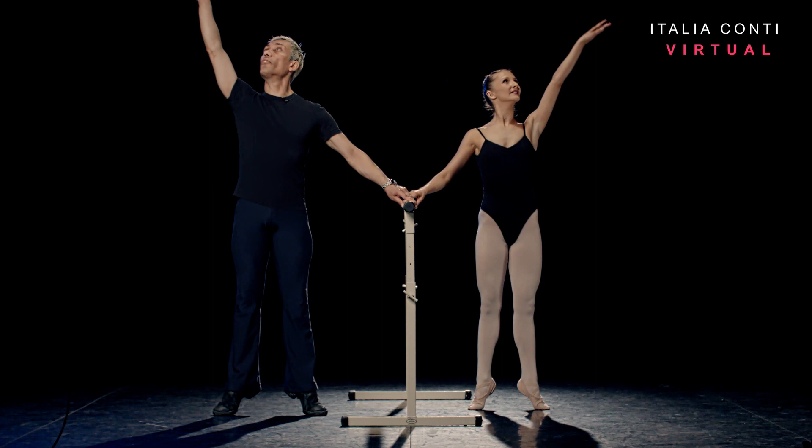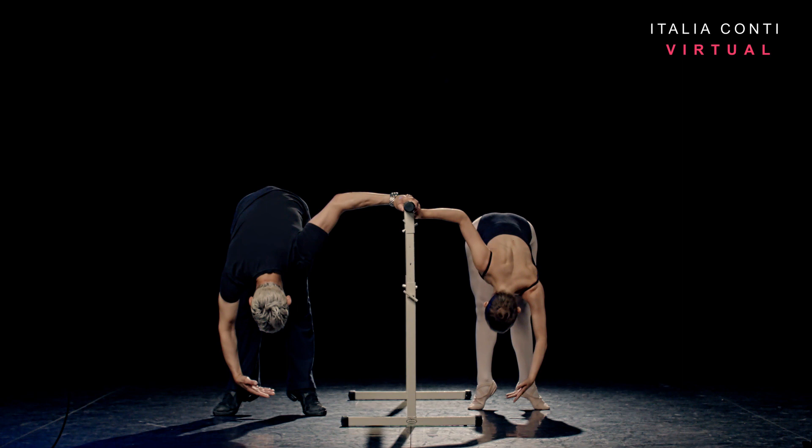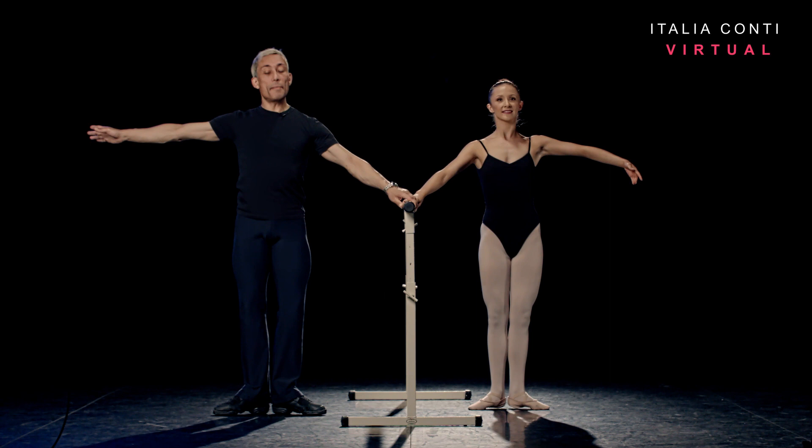One, two, slowly up, three, and then a double rise, four. Reversing the arm up to fifth, reverse port de bras forward on the demi-point, six. Rolling up the spine, seven. Resist the heels down, eight.